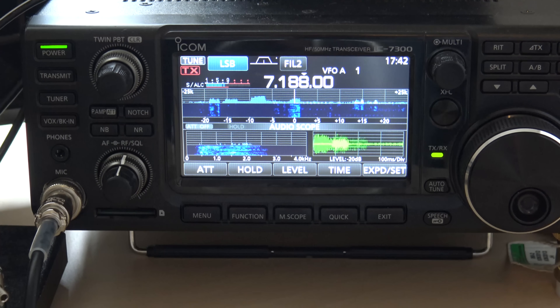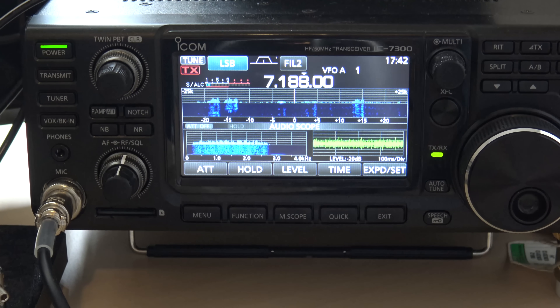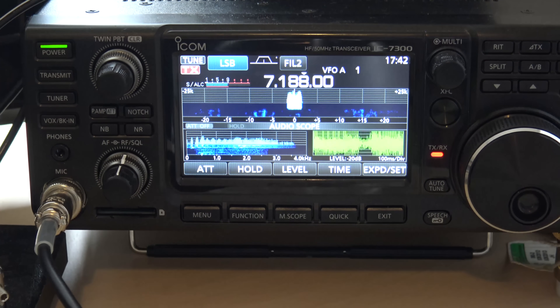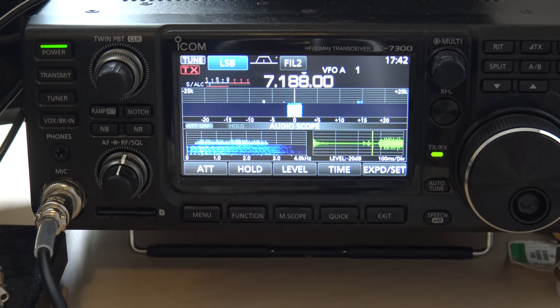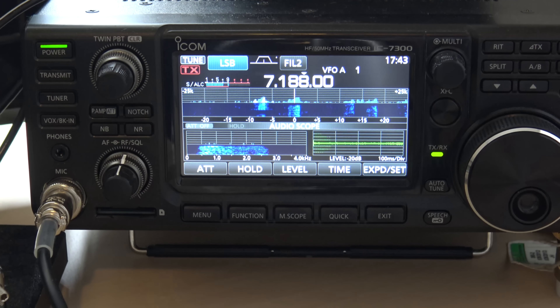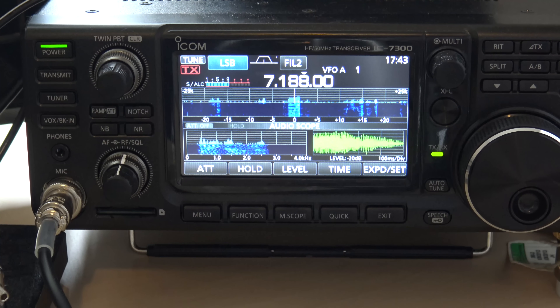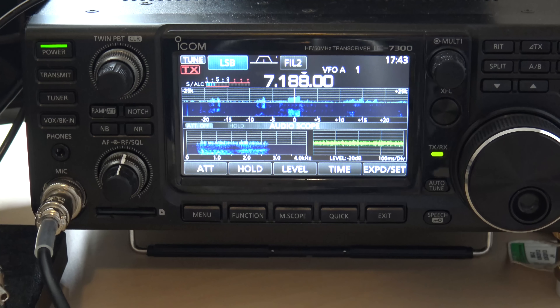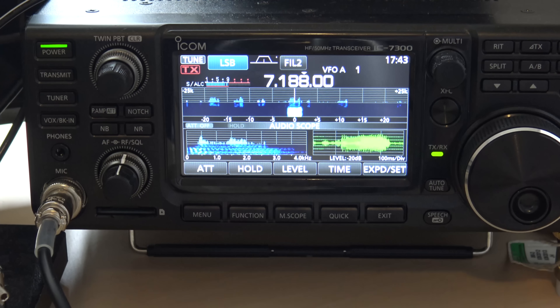Let me just make a contact real quick. [Calls KJ4YZI on air, makes Winter Field Day contact with N4ARY.] You're the first and only contact on Winter Field Day and I got it on video. So thanks, man. 7-3. Personal call is November 4, Alpha Romeo Yankee. Thank you very much and good luck in the contest, 7-3. KJ4 Yankee Zulu India. Thanks Eric.